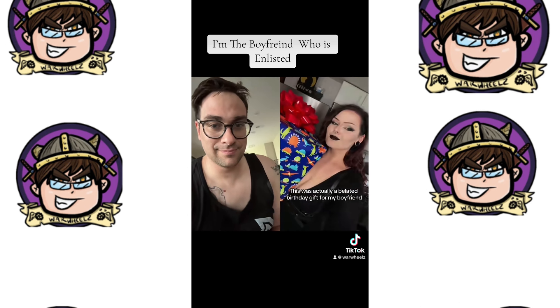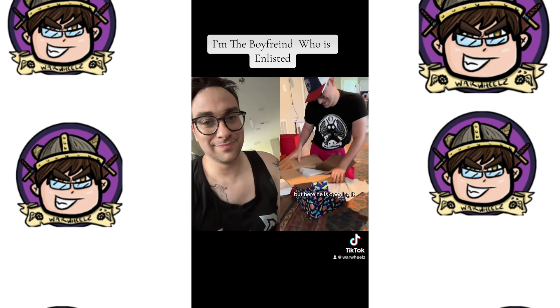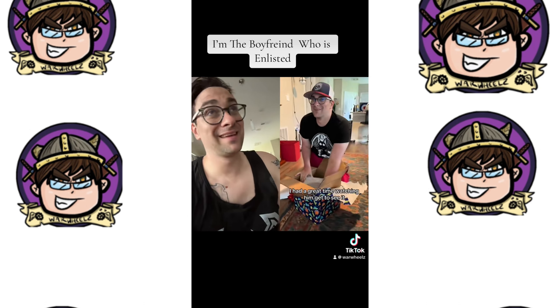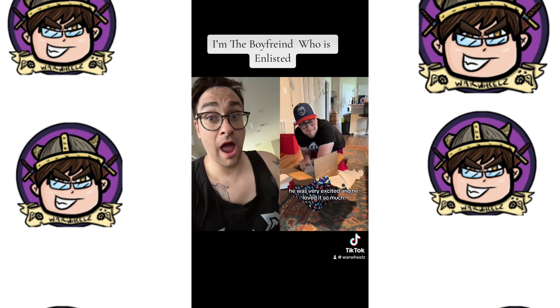This was actually a belated birthday gift for my boyfriend since it took some time for the product to arrive, but here he is opening it. I had a great time watching him get to see it. He was very excited, and he loved it so much.